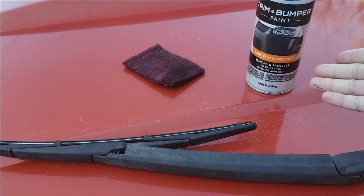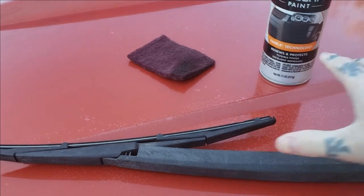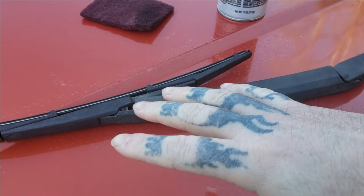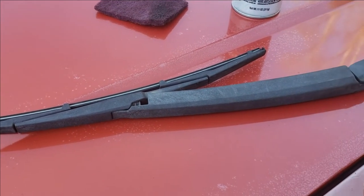Basically it's kind of an adhesion promoter built in with an additive to make this last. It has pretty decent adhesion, UV protection, and others.